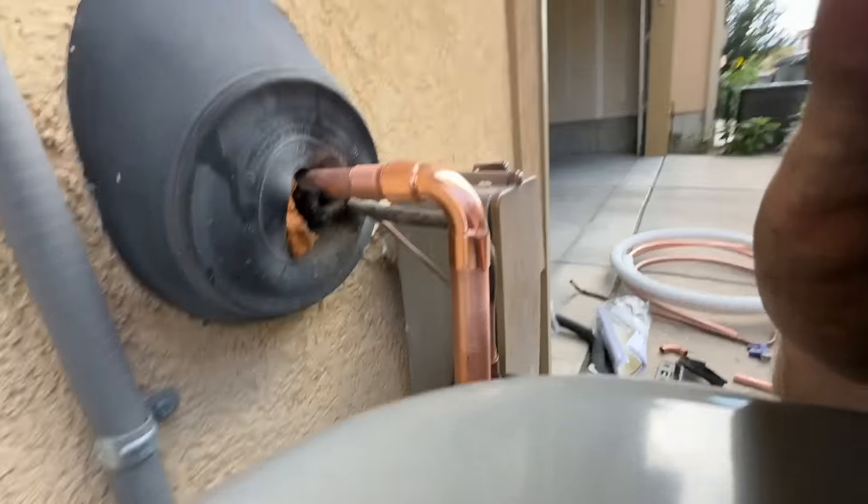I don't see any bubbles. This is the only spot we were looking at. Obviously the old condenser had a hole in it, so nothing in the evaporator side is leaking. Everything looks really good in there. We're going to let our pressure sit for about 10 minutes, and once we're done with that, we'll go ahead and pull our vacuum.